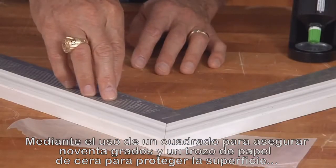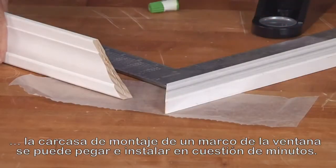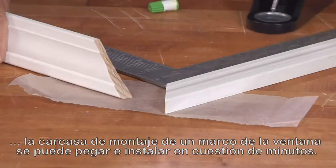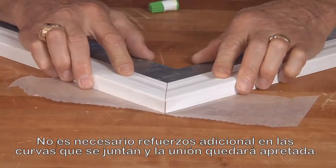By using a square to assure 90 degrees and a piece of wax paper to protect the surface, an easily assembled window frame casing can be glued and ready to install in minutes. No additional corner reinforcement is needed and the joint will stay tight.